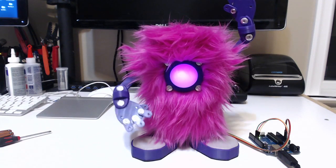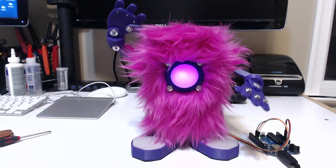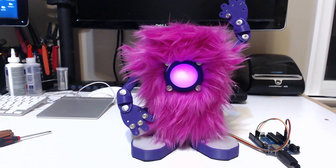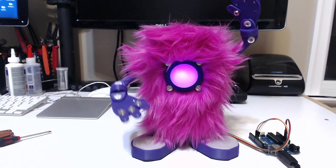One of the best ways to figure out how something is constructed when it's put together is to take it apart. So I thought it would be a good idea to deconstruct Mopsy in hopes that you might get a better idea of how everything comes together.